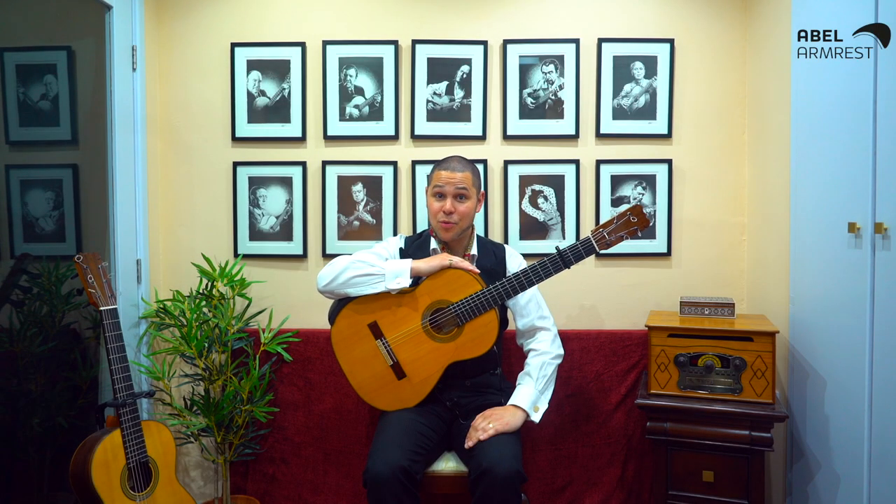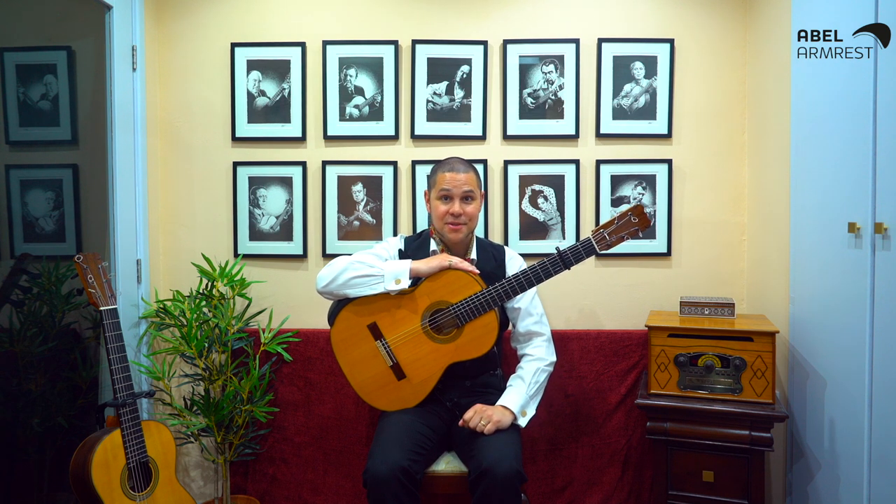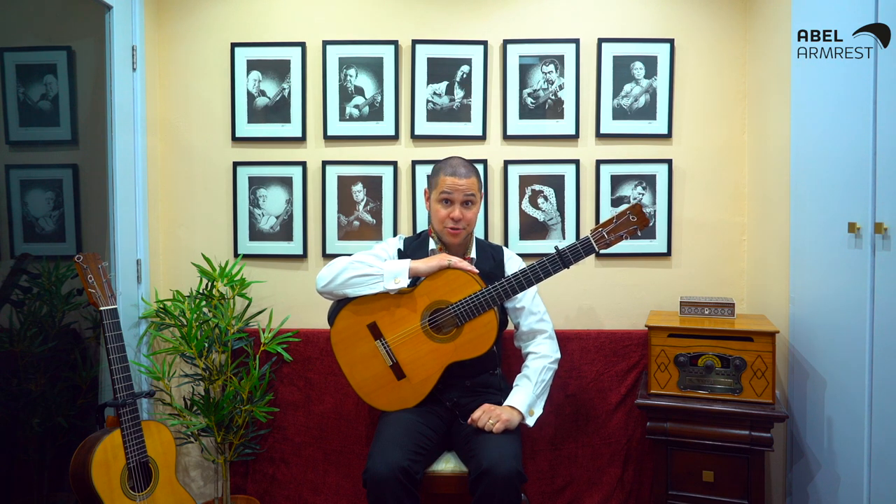Hello dear friends, I'm Samuel Moore and welcome to my Samuel Recommends video series where I let you know about great guitar equipment that I regularly use and rate. Today I want to tell you about something very special.